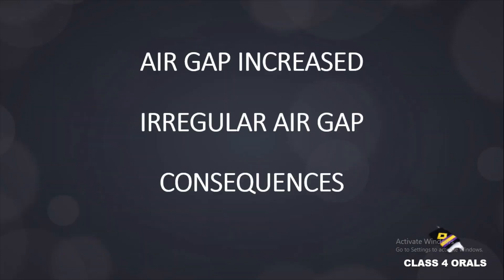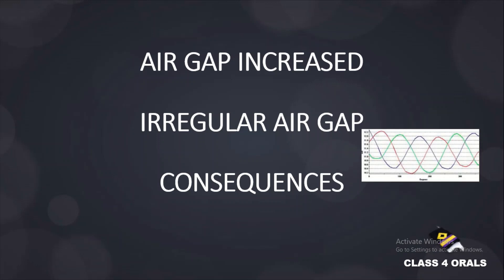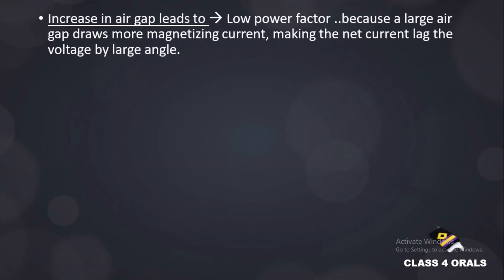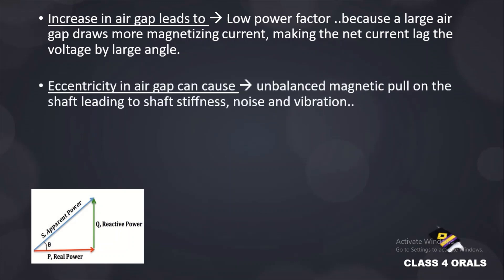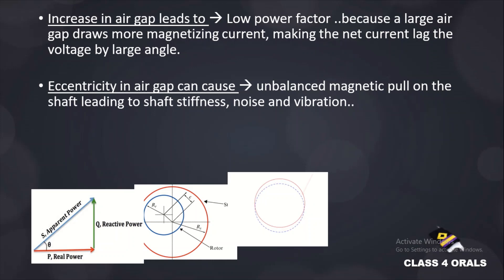What are the consequences of an increased air gap or an irregular air gap in the alternator? If there is an increase in the air gap, it will lead to a low power factor because a large air gap will draw more magnetizing current, making the net current lag the voltage by a large angle. Next, if there is eccentricity in the air gap, it will cause an unbalanced magnetic pull on the shaft, leading to shaft stiffness, noise, and vibration.